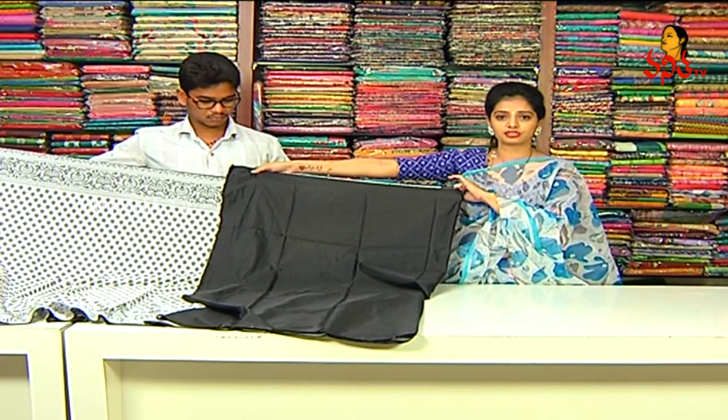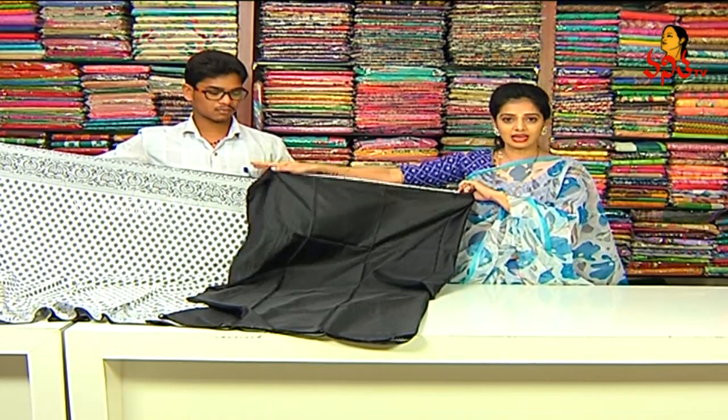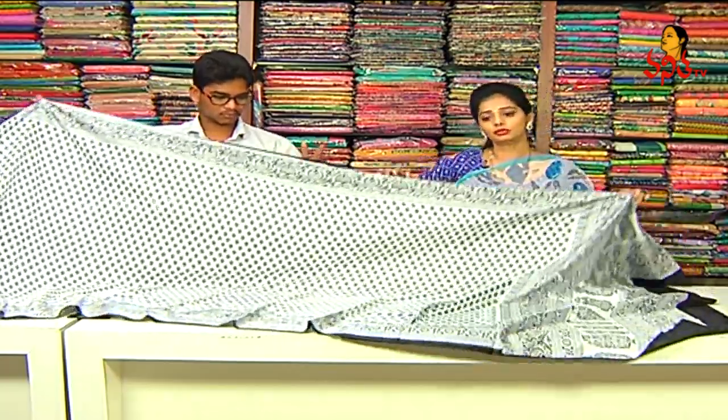If we have a total contrast look, we have a black color combination. We have a total black blouse.